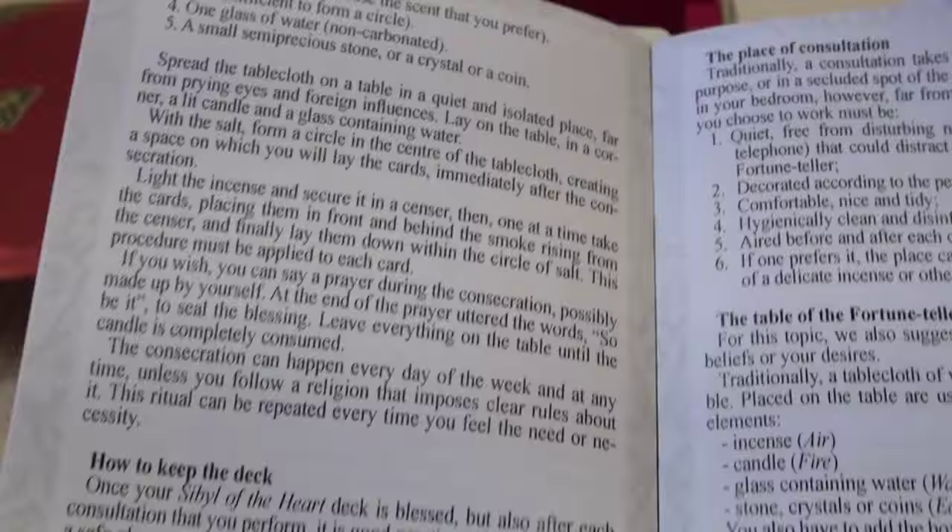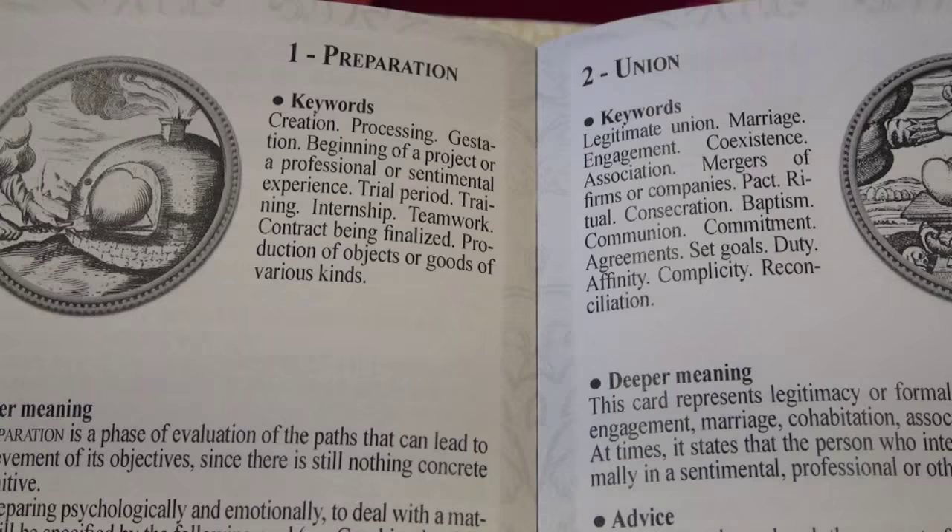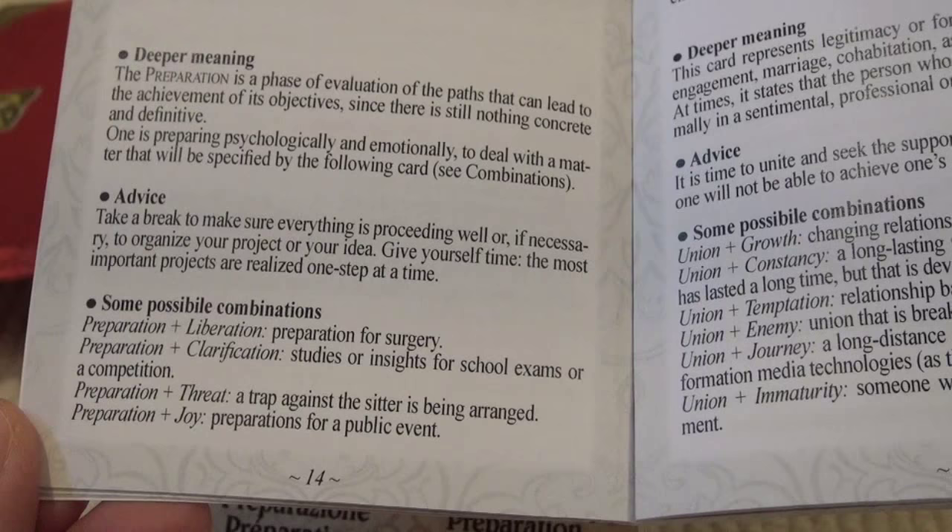The book gives a little image of each card, some keywords, deeper meanings, advice, and some possible combinations.